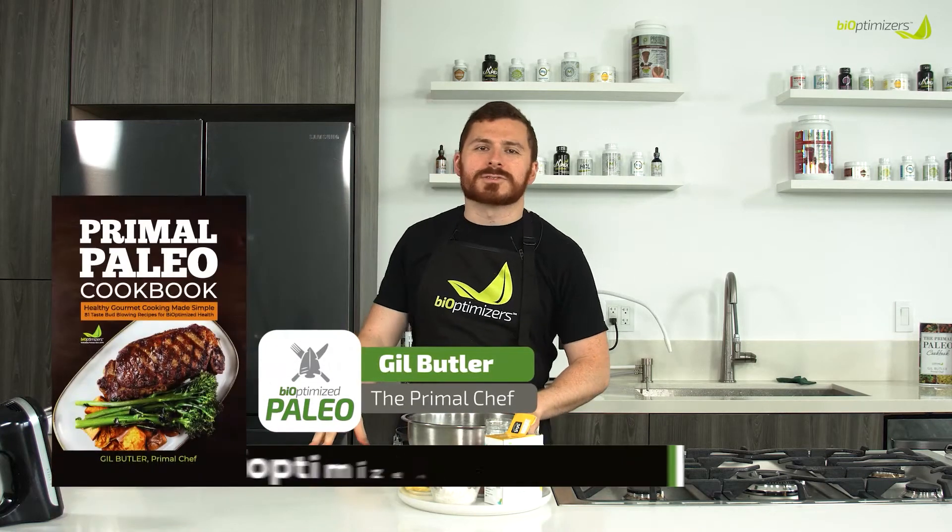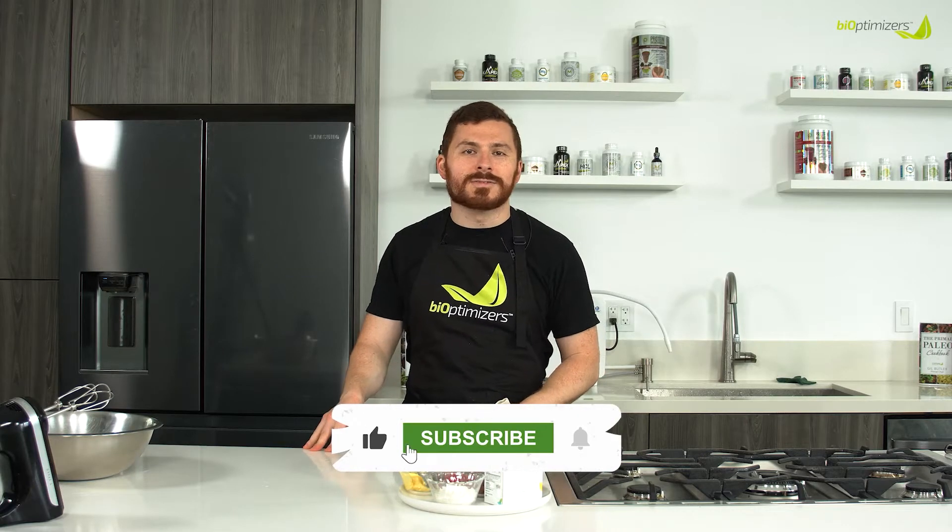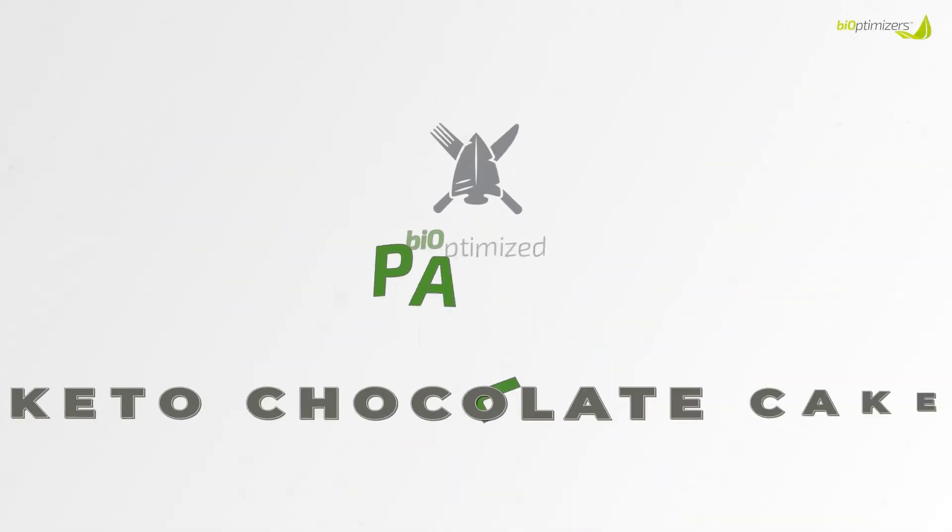Hey guys, I'm Gil Butler, the Primal Chef, here with another recipe from the BiOptimizers Primal Paleo Cookbook. I'm going to be showing you today how to make a keto and paleo chocolate cake that rivals anything you'd find in the cake shops or traditional bakeries. You can use it with our chocolate sweet potato frosting, turn it into a keto and paleo ice cream cake, or just eat it on its own. There's a lot of uses for this one — it's a good one to have in your repertoire when you need a chocolate cake base.